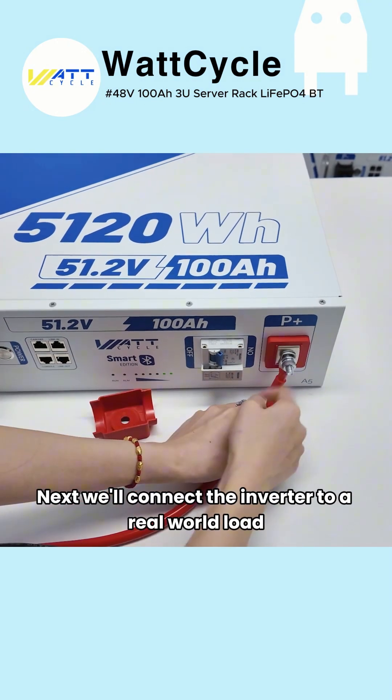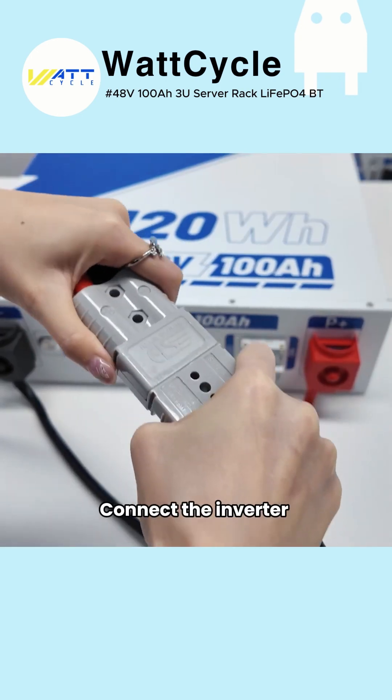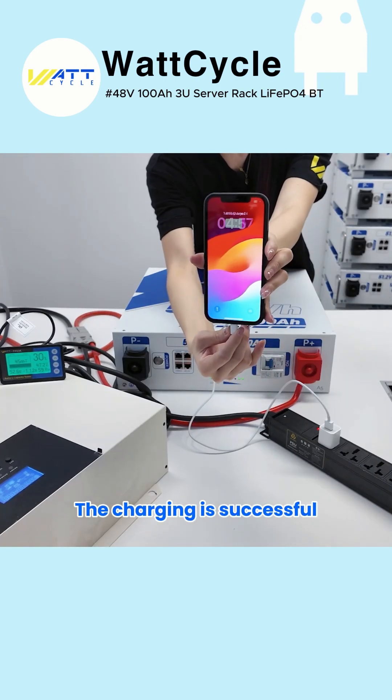Next, we'll connect the inverter to a real-world load and test its power handling capability. Connect the inverter, then connect the mobile phone. The charging is successful — it's perfect.